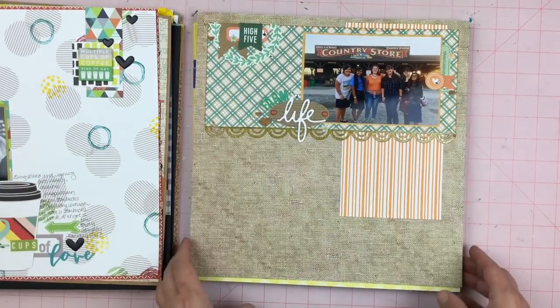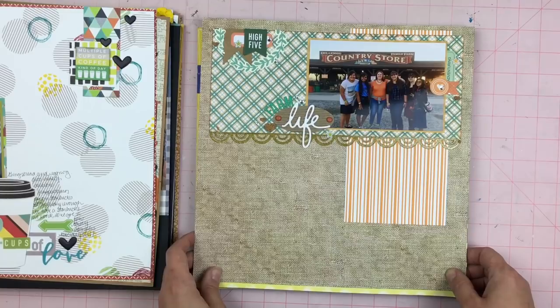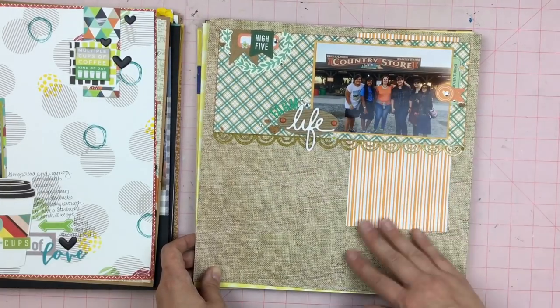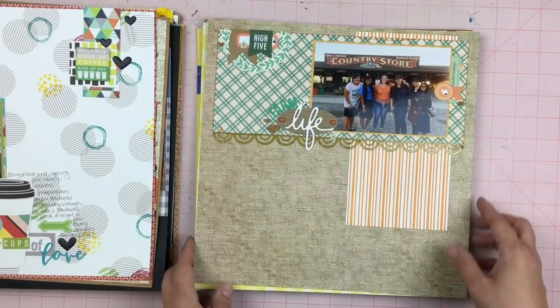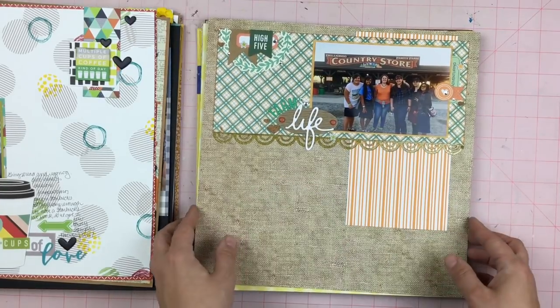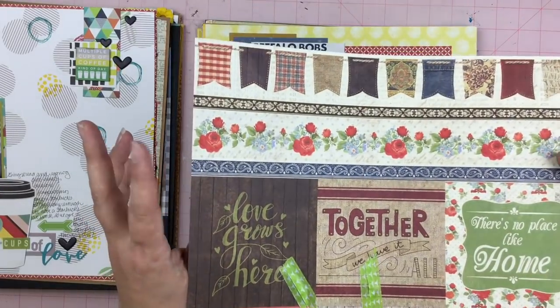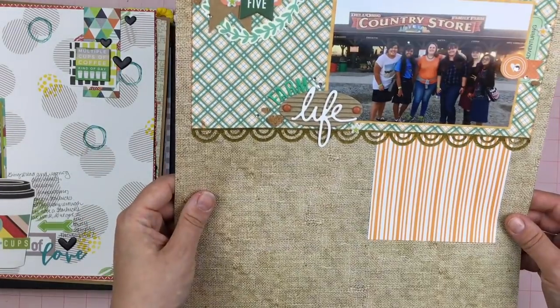This one is another one of the farm pictures and it says Farm Life. I really like this layout — I like the greens and the oranges together, and I liked this burlap background paper that came from one of the Authentique lines.